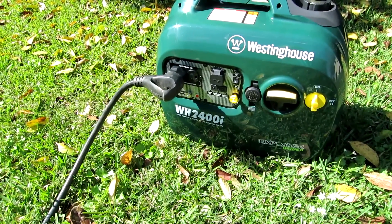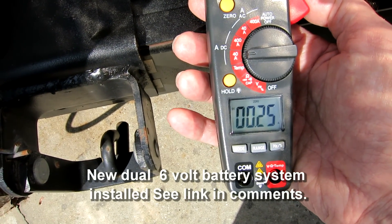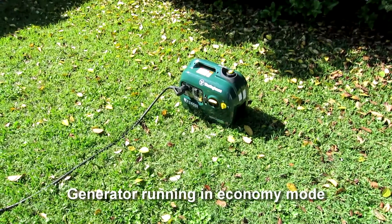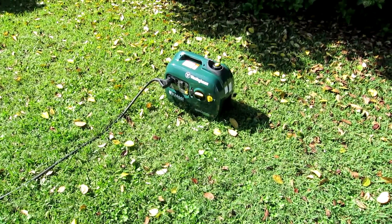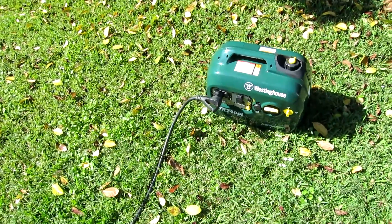This works so well that I can run the generator in Econo mode and still run the AC unit while keeping the batteries charging — which means keeping the converter on. What follows is a demonstration. You can see my batteries are floating on the charger, drawing about a quarter of an amp. Everything else in the RV is off, and the generator is running at pretty much minimum speed.